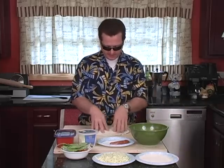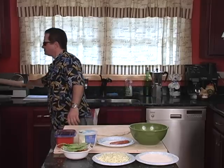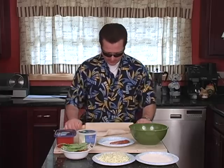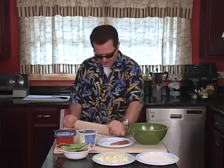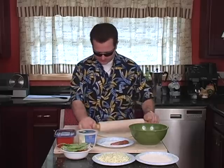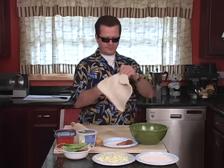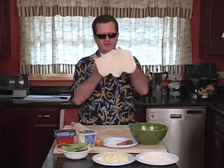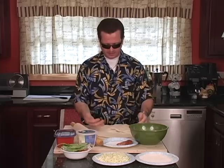You put your fingers in it, like you're playing with Play-Doh. You flip it over and you do it again. Now you take your rolling pin and you roll it out. Make sure you don't flip it on each other. You just take your hand and you spread it open. I'm not going to toss it because I'm not that good and I'm not cleaning up the mess.